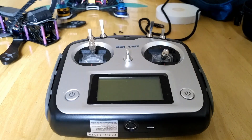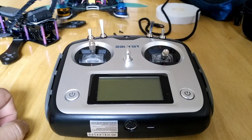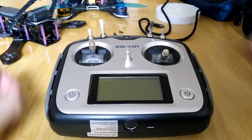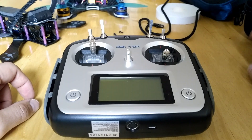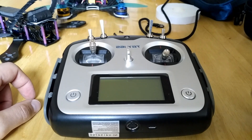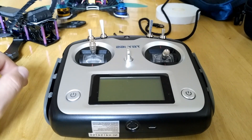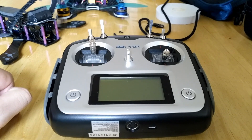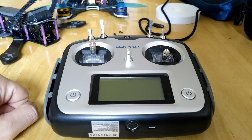Hello guys, this is Stefan here from FPV from Scratch. I decided to show you what I've done with my radio, because it really improved my penetration and range. These are really cheap mods. At the end of this video I'm going to give away the Wi-Fi booster I used to increase the range of my radio. I'll leave an affiliate link in the description — this helps me with the giveaway since this is not a sponsored video.